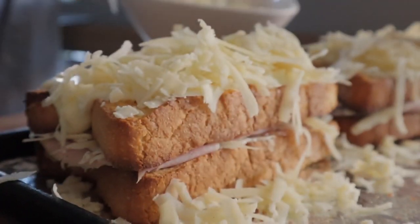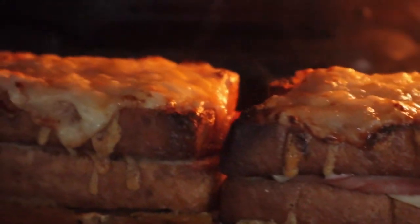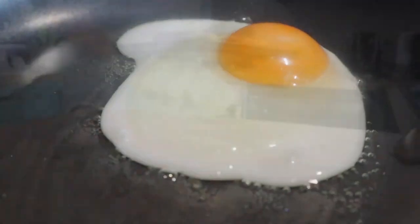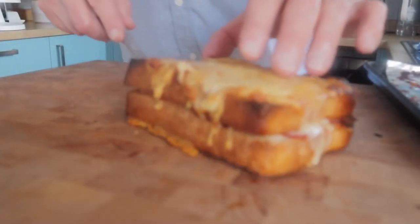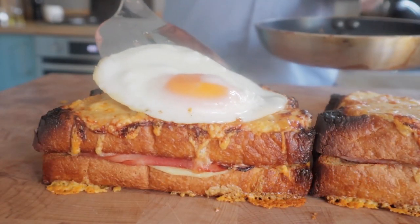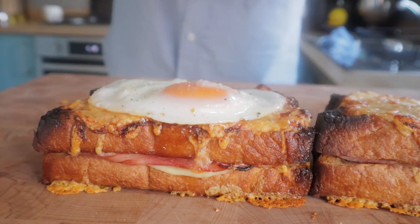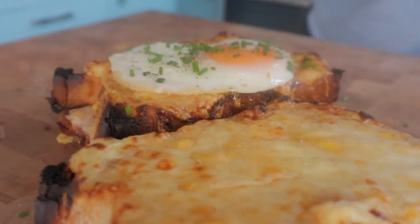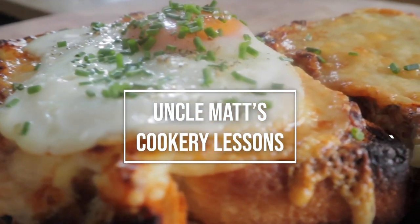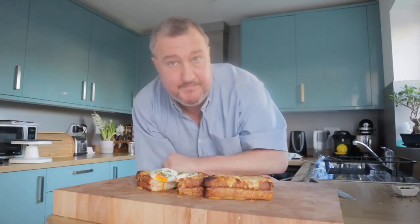On top of the bechamel, lashings more of the gruyere cheese, then back into the oven. I even put the grill - or broiler - on to get that extra toasted bit on top. That fried egg is going to sit upon one of these croque monsieurs, transforming it into a croque madame - Mrs. Crispy with the fried egg. A bit of seasoning on top, and that's pretty much it - we've made a couple of lovely sandwiches. Croque monsieur and croque madame, its wife.